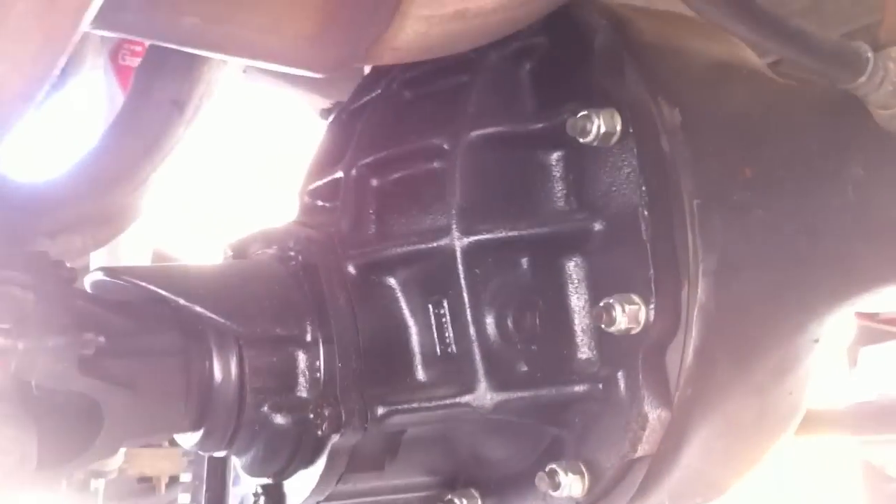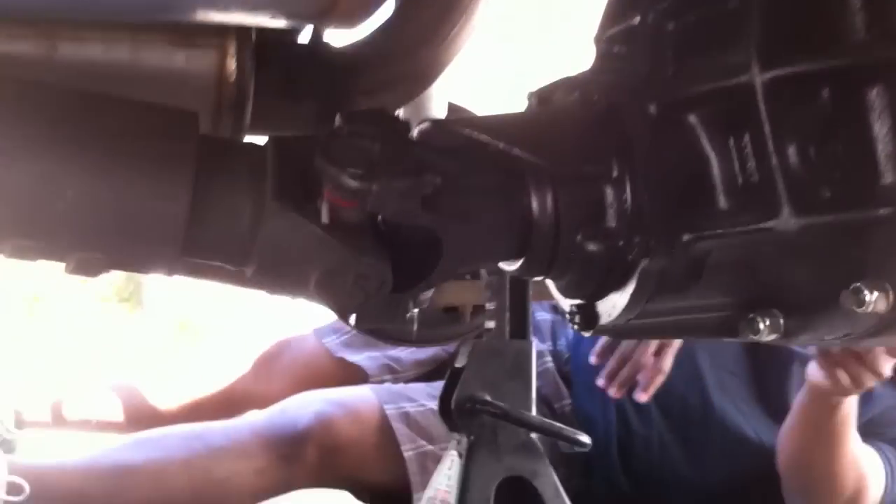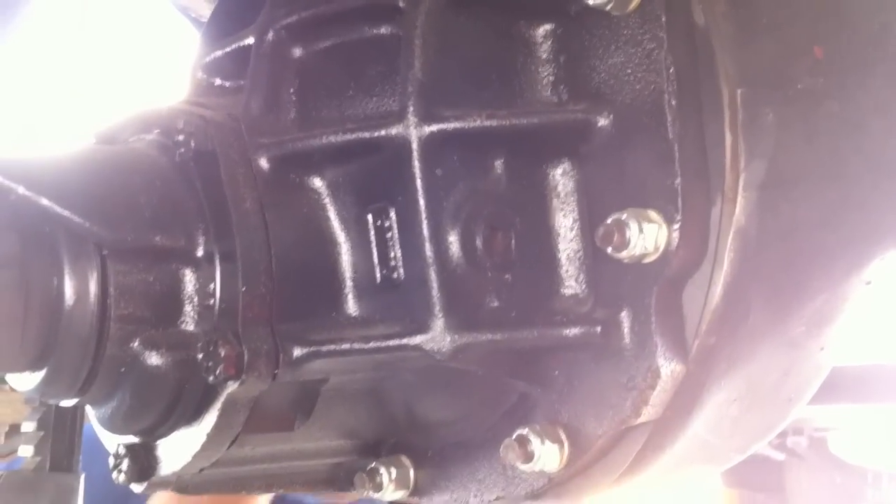Something worth noting on this 69: it looks like the whole differential has been redone. That's a brand new plate, brand new bolts, looks like a brand new universal joint on there — very clean. I'm going to inquire with Joe about when he redid this, but it looks like a brand new differential on this 69.